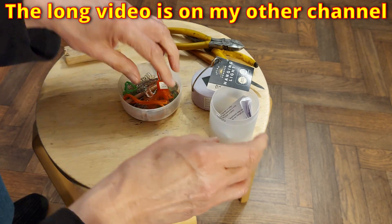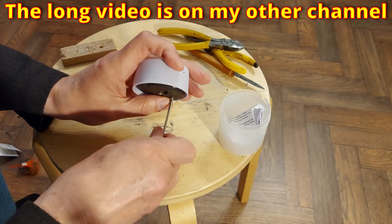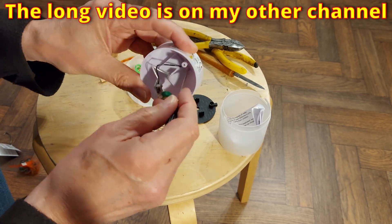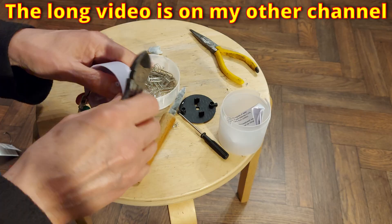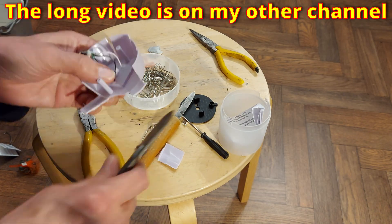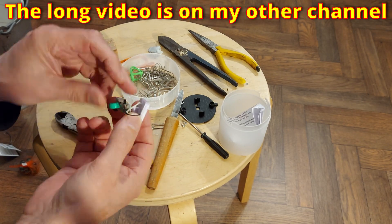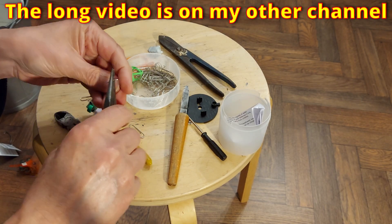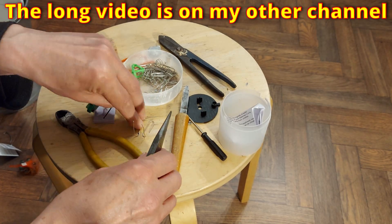Hi guys, I want to try and replicate a little project one of my YouTube buddies has done — I did it a while back actually. Solar light. I got this one for a pound from Poundland. It actually looks quite nice, but I'm going to take it apart to use the bits.